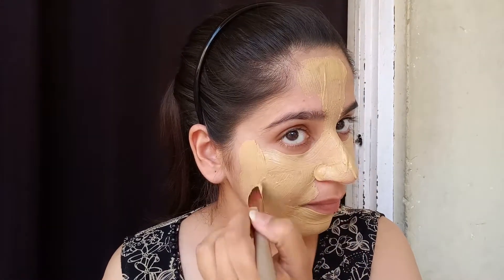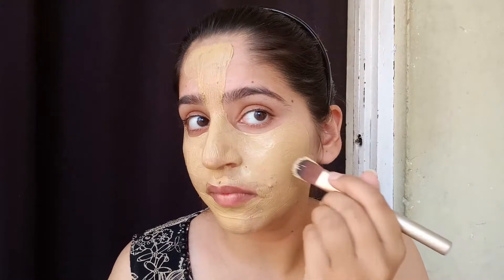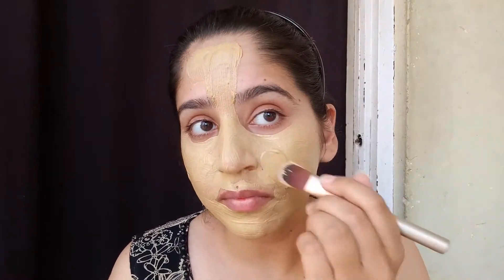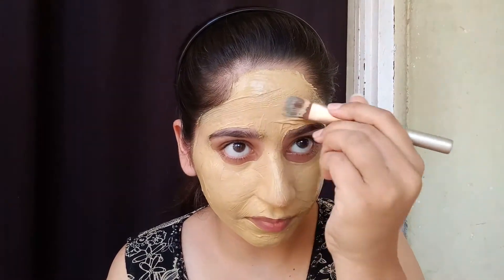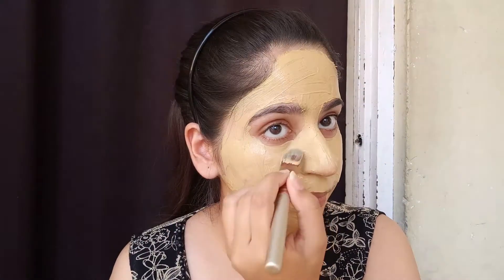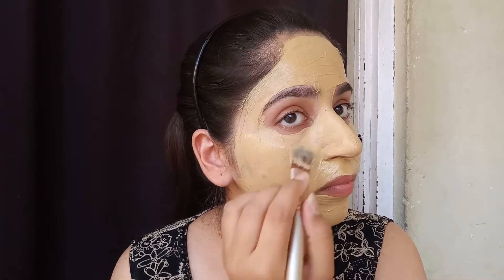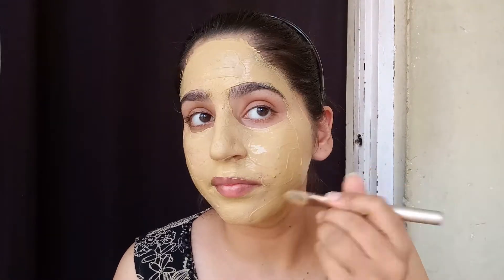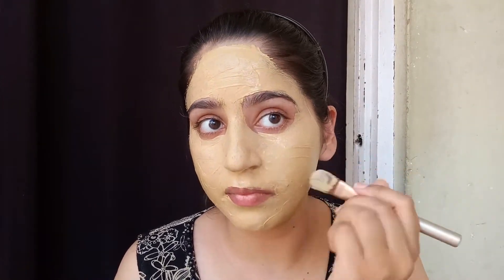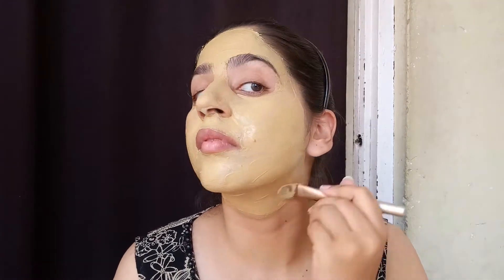If you go to a wedding party, this glow pack will be very effective for your skin. If you stay in the sun, you can use it on a weekly basis to treat sun tan. This pack costs only 20 rupees and you can get 5 to 10 uses out of it.